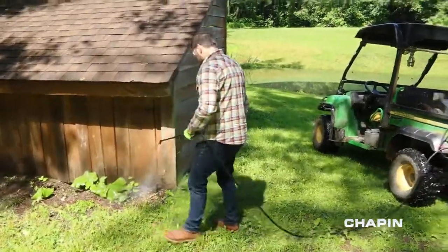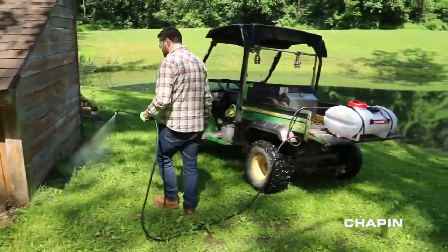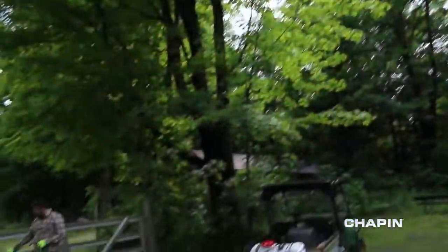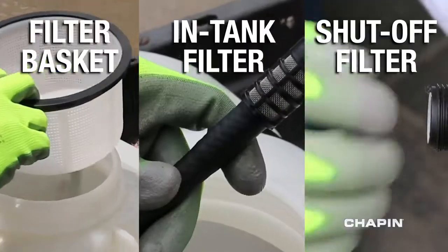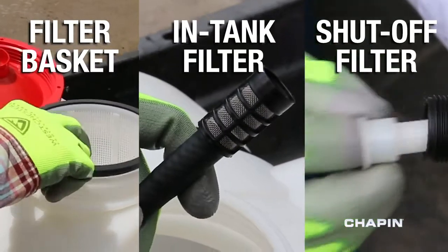With 15 feet of reinforced hose and a 1-gallon-per-minute pump, you'll find it easy to get to those hard-to-reach areas. All of this, as three levels of filtration keep you spraying free and clear.